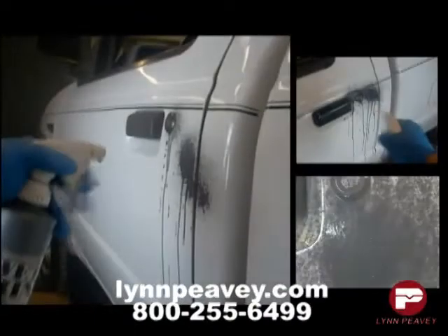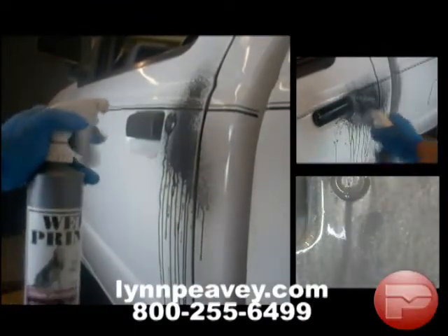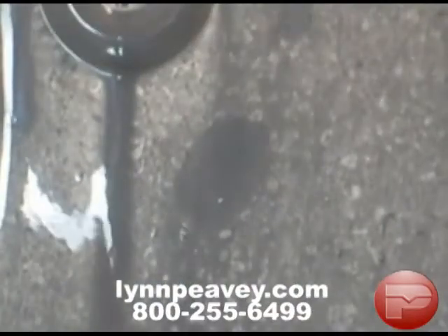Turn the spray nozzle to a fine mist position and spray the surface containing the latent prints. Limpiede's Wet Print is very much like a liquid fingerprint powder. Wet Print contains extremely small particles that adhere to the latent print residues as soon as it is applied to the wet surface.